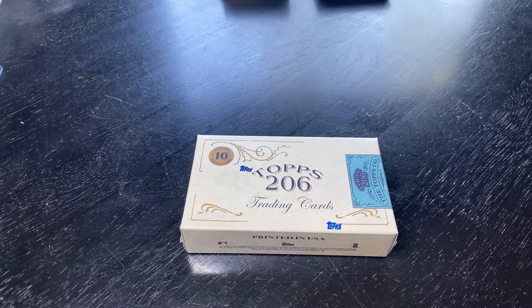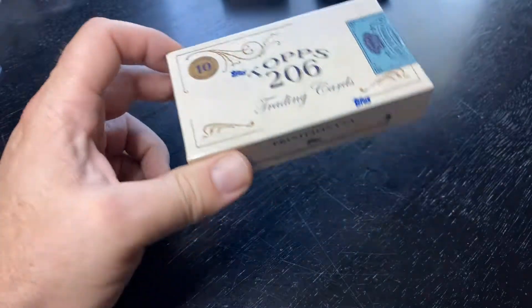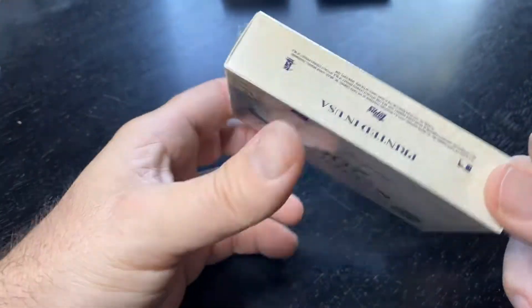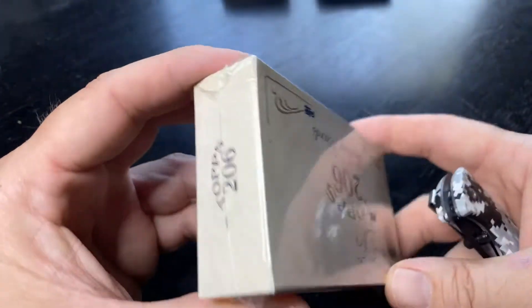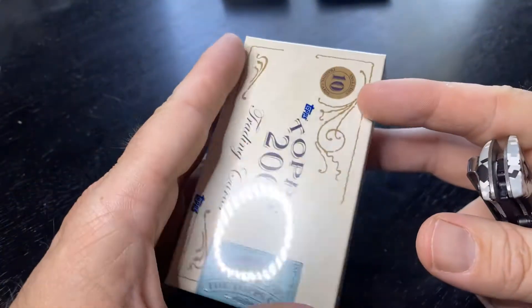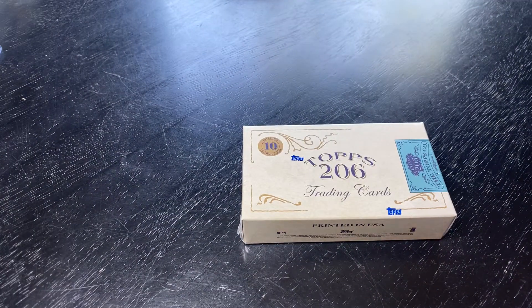Step in the box, baseball fans. Here we go. We got Topps 206. This was online. Has 10 mini cards. Here's the box — kind of get a look. Printed in the USA. I've seen a couple openings. I thought these looked cool. So let's see what's in store here.